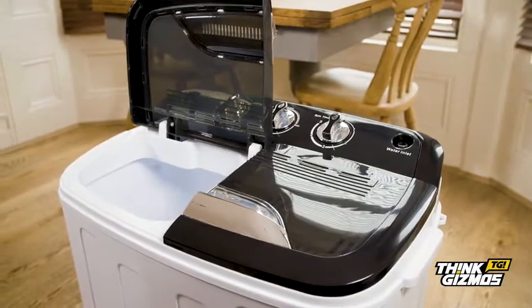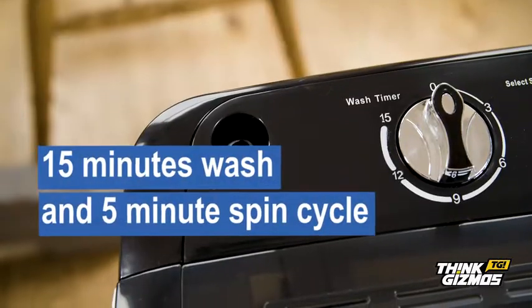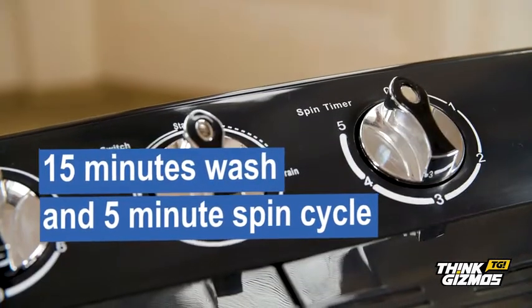It features two tubs for washing and spinning, with a capacity of 3.6 kilos for wash and 2 kilos for spin. With a speedy 15 minute wash and 5 minute spin cycle,